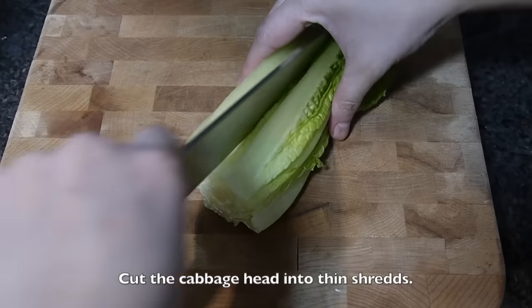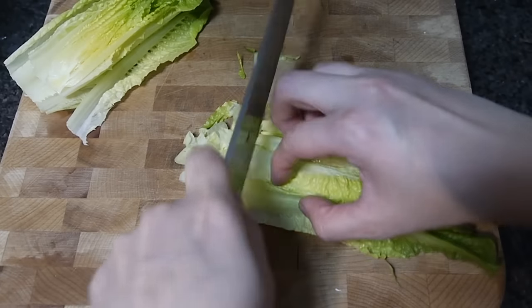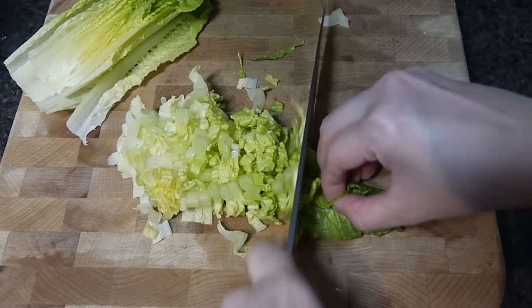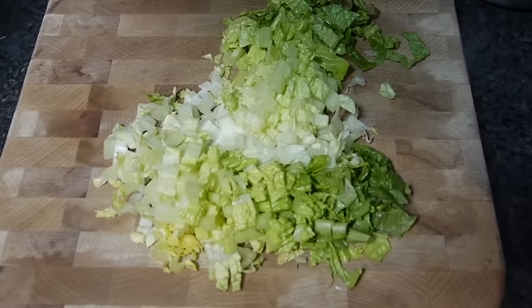Next, cut the ingredients. Cut the cabbage head into shreds — we only need half of the head. Add the cabbage into the shrimps.